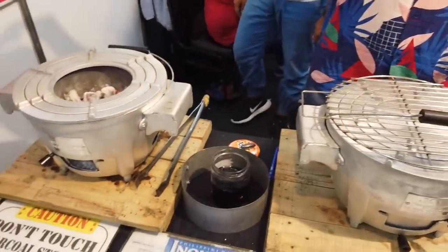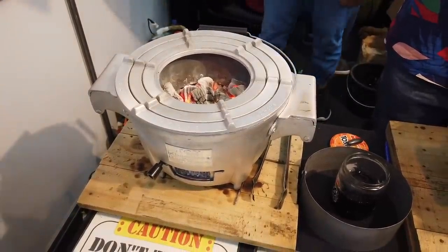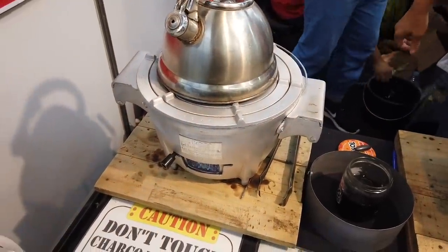No black soot on the cookware, no smoke at all. That is how the Joy Charcoal Stove works.